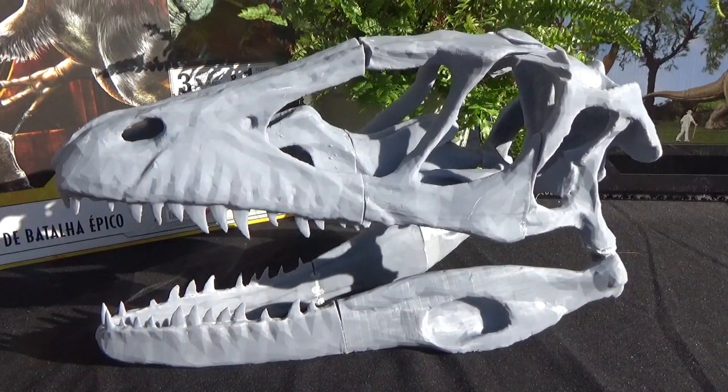Make sure to check out my channel and subscribe if you want to see updates on this, as well as more 3D prints and other cool models. I also have some Cambrian critters that I've been painting which I'll make some videos of hopefully soon.